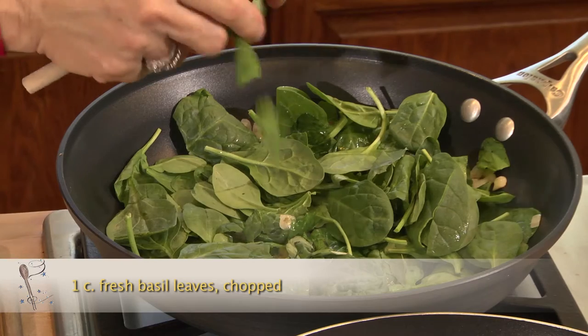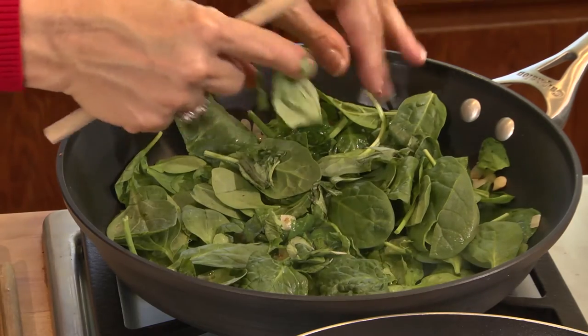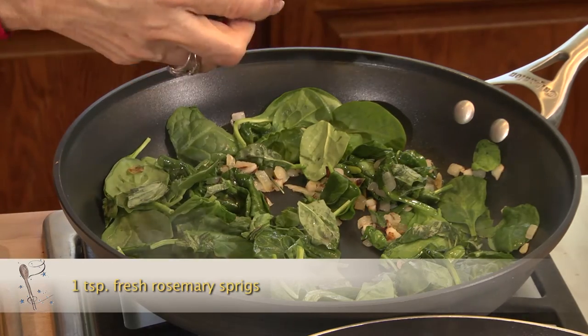I'll take two cups of baby spinach. To add more flavor, I'll add in some fresh basil leaves — I just chop them up with my hands and sprinkle them over the mixture. And I'll add in a little bit of fresh rosemary; I just picked it from the yard. Then some herbs de Provence on the chicken.